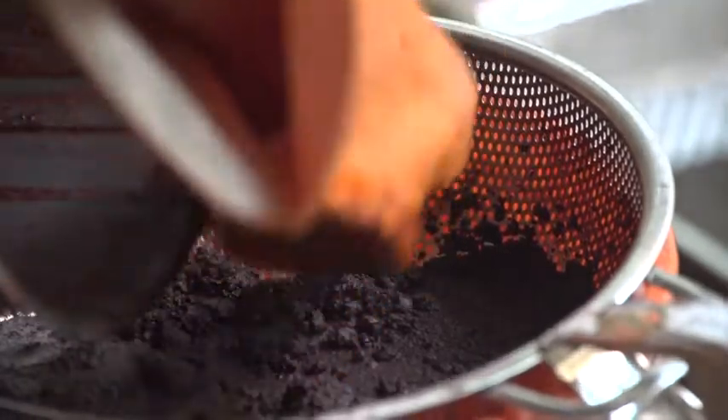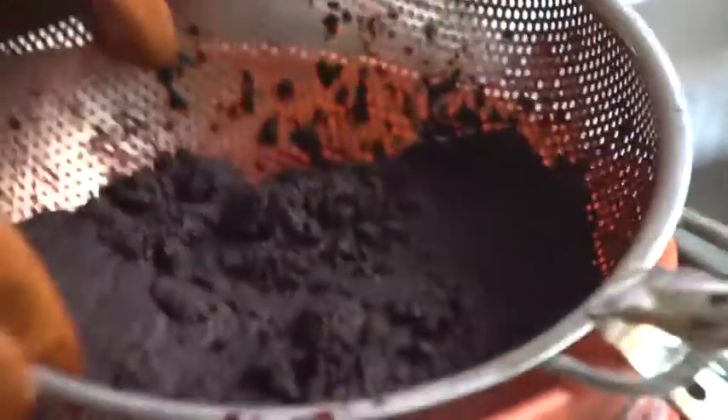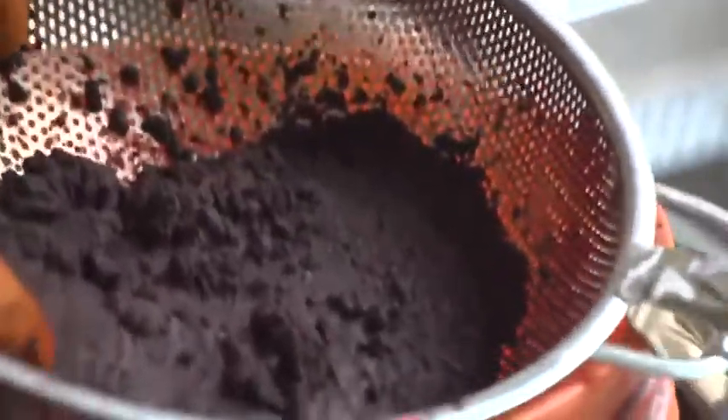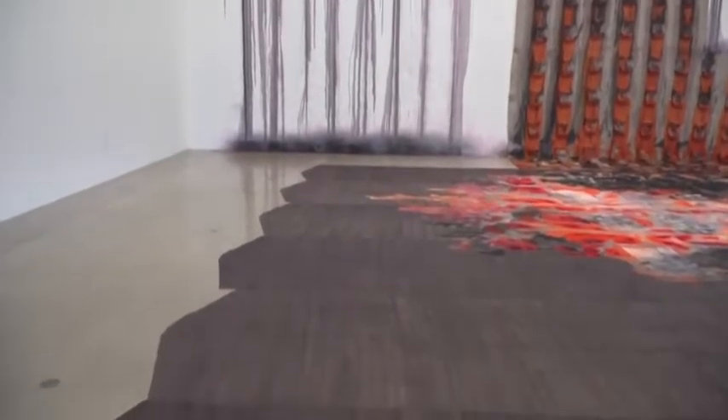I started envisioning covering this paper surface with cochineal and having an acid react to it — this idea of alchemy, that these proteins or these materials will change with lemon, which is what I'm using for my acid base. The process just requires some time, and I would say the minimum is like two to three weeks to really get to know it.